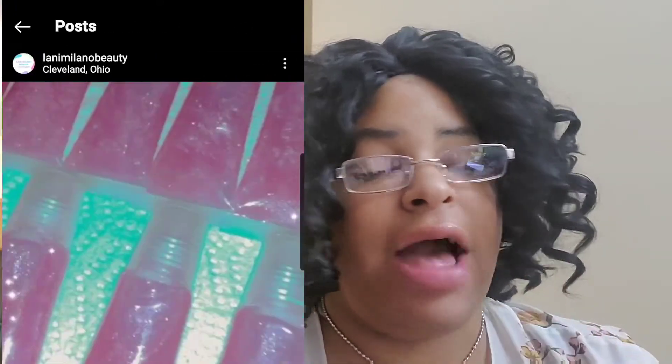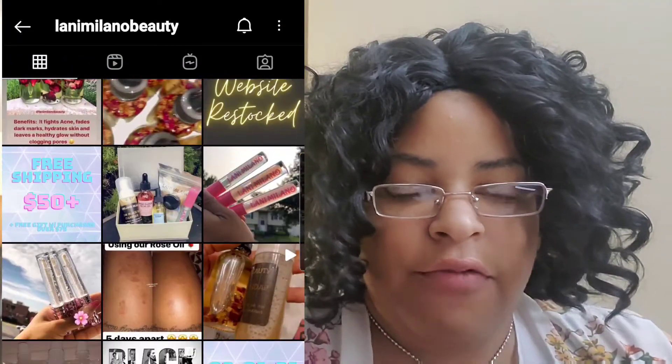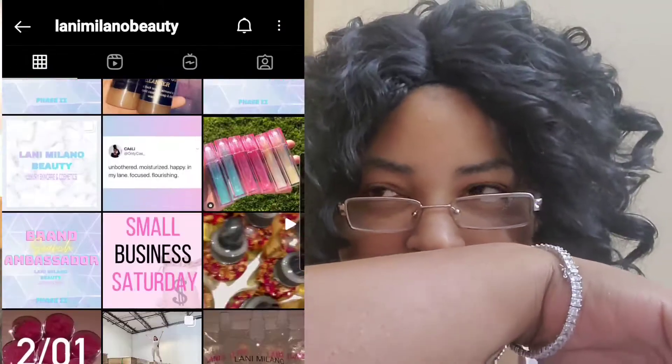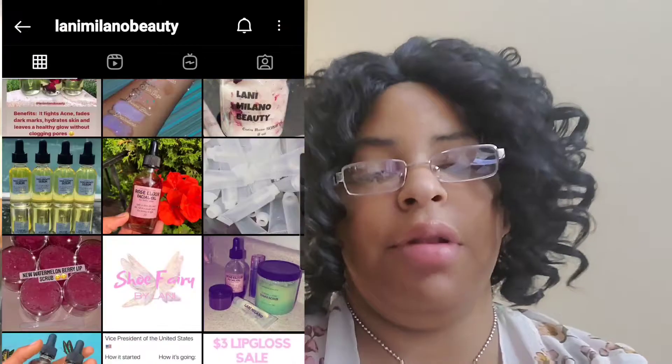All right y'all, they have all different types of scrubs, lip masks, lip glosses, and a rose oil for your face — so many things. Make sure y'all check it out because her products are really something. I have to order some more — I can't stop smelling it. It didn't wash away when I rinsed with water, it still smells so good. Definitely check her stuff out — I'm going to link her information down below.